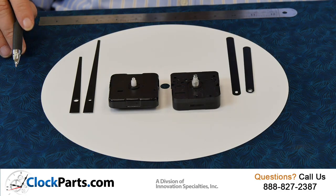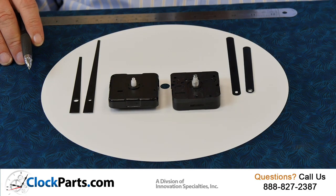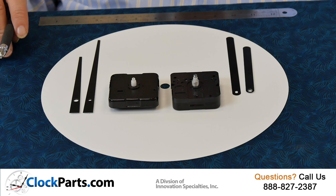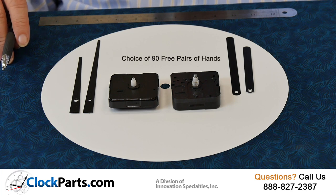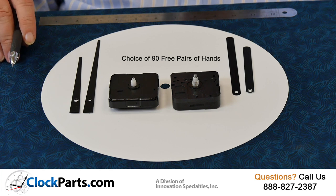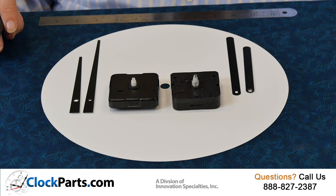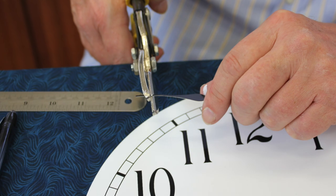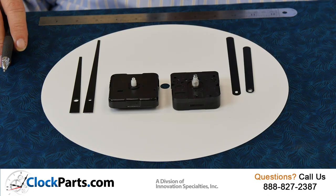That's the key difference. That's why it's so important for you to select hands when you buy a movement from us. In most cases, we're going to include a choice of hands. For example, on these mini quartz movements, you have your choice of 45 different pairs of hands — now let's make that 90, because the 45 are available in either brass or black. And there's an infinite number of sizes possible because it's so easy to trim these hands. So always, when you order a movement from us and we include a choice of hands, please take us up on it.